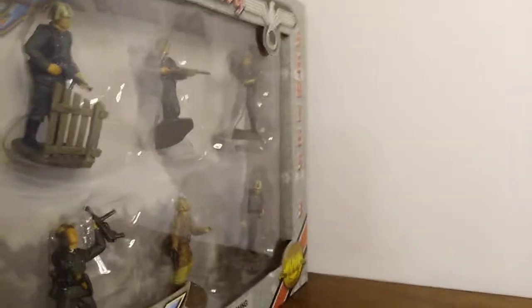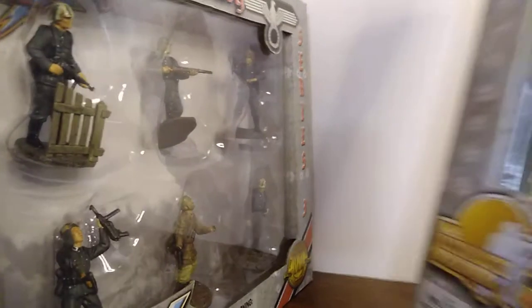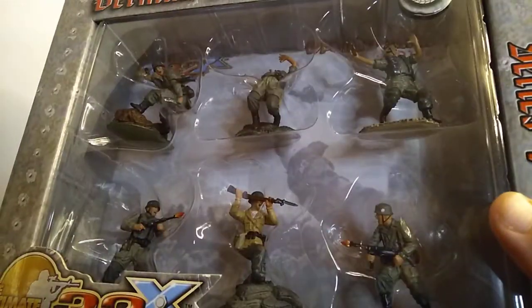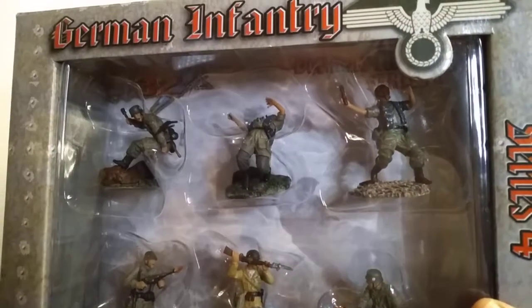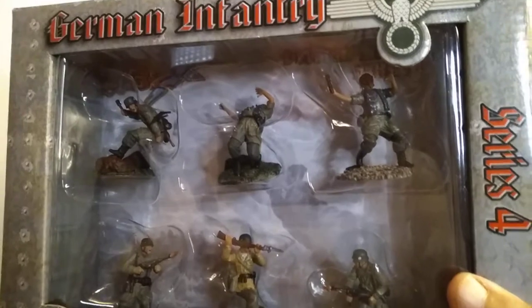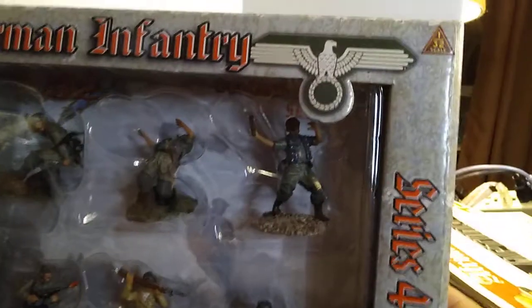With Series 4 we have Fallschirmjäger, and these are very ambitious figures. They have some really dynamic poses. As the line expanded, they got more confident in their figures — you can see that they're really dynamic.